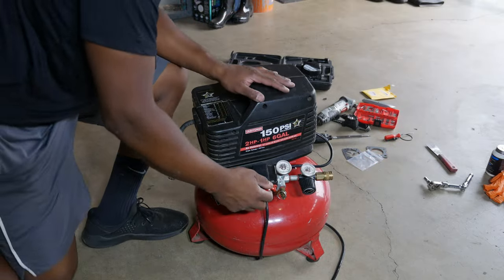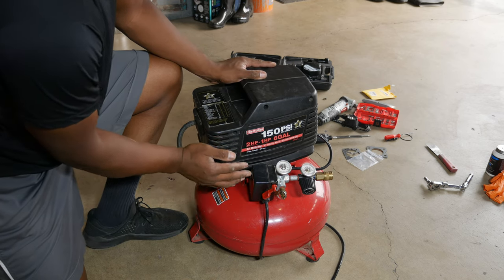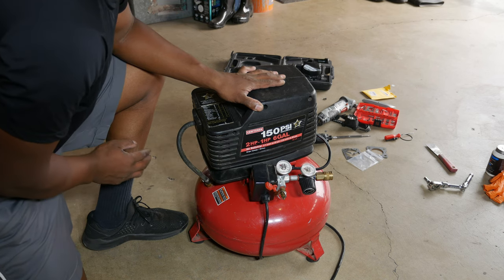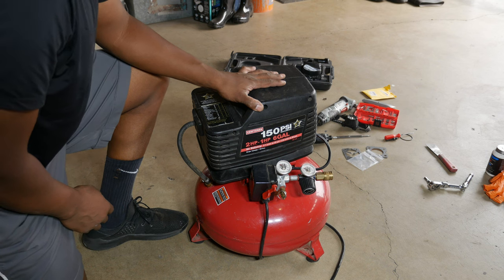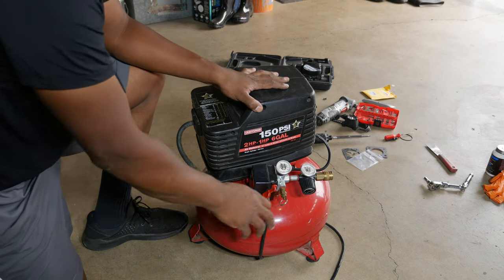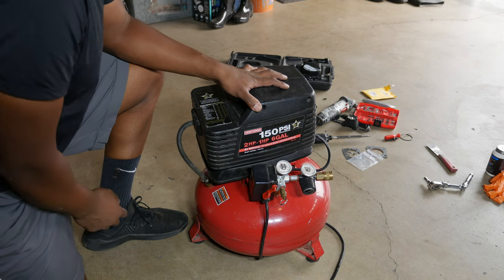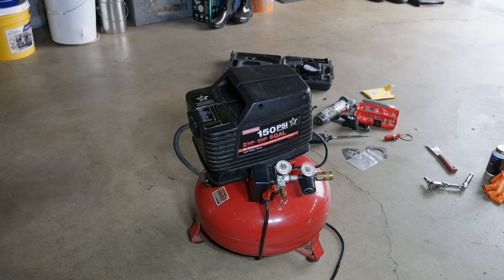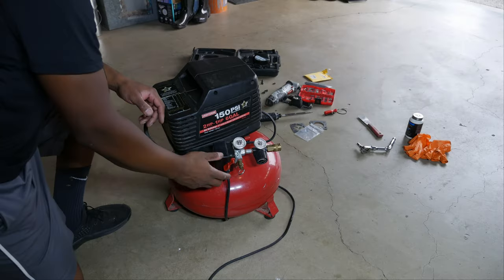All right, here we go. So far so good — let's continue. We're somewhere around 100 psi and it still looks good. I'm going to let out some air then pressurize it again to 150 psi. Looks good — the repair is holding.